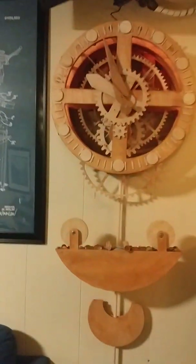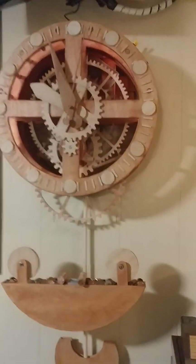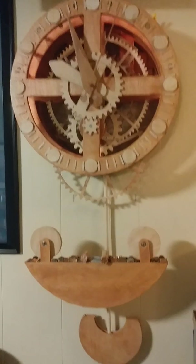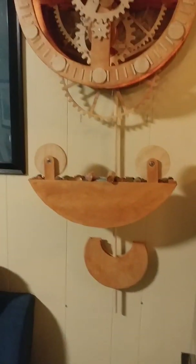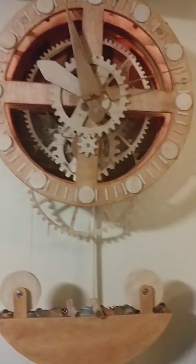By my calculations, I should get three and a half days of run time from the cradle falling down to here. Three and a half days. Winding it is an event because that cradle is 18 pounds — you have to lift it with one hand, so it's a workout. But hopefully you should only have to do it twice a week.